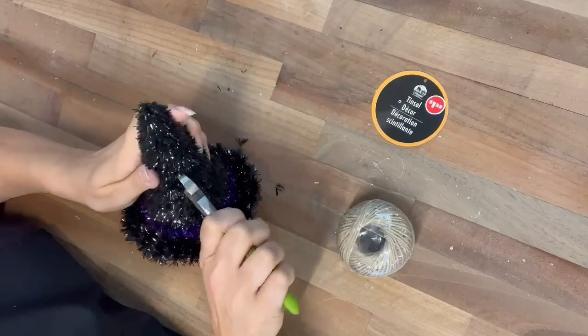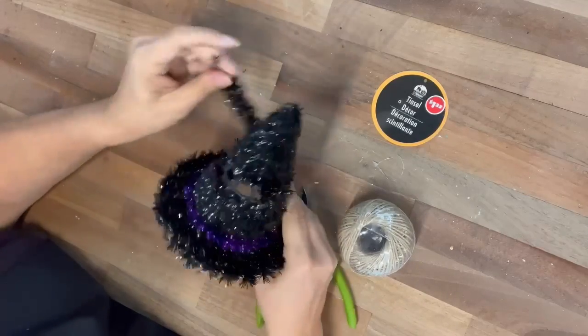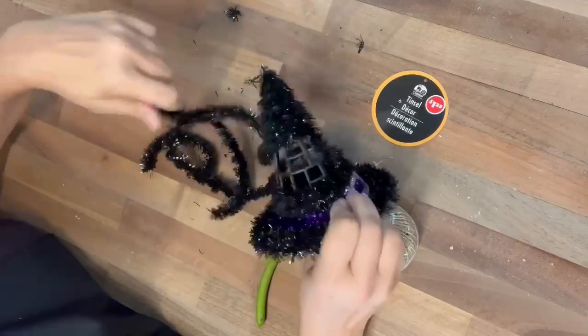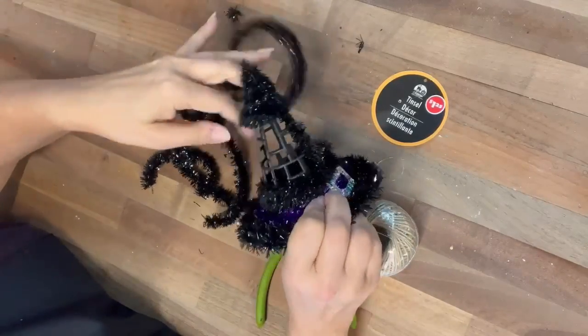Hi crafty friends! You guys, when I was at Dollar Tree, I saw this cute little hat and I thought we're totally gonna make this over and just give it a completely different vibe.